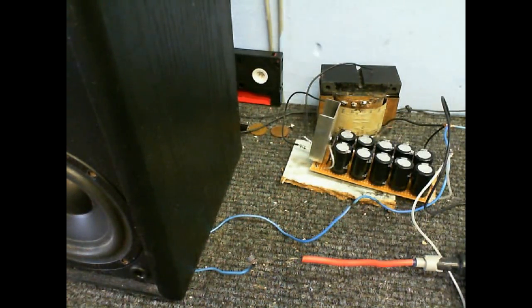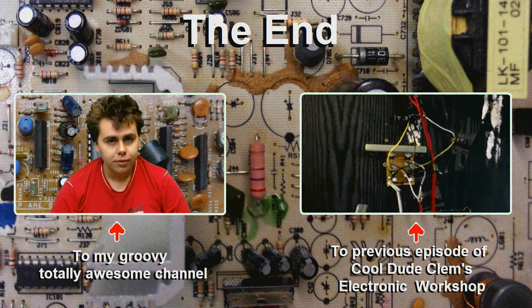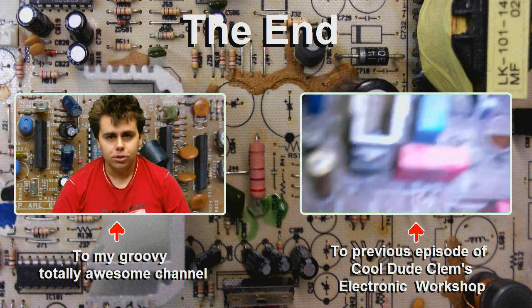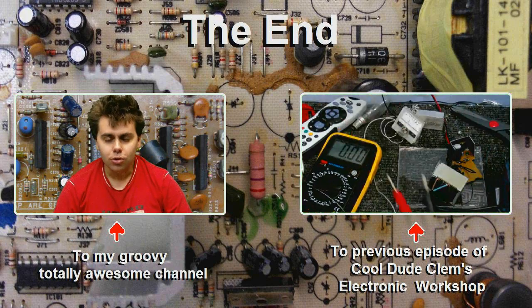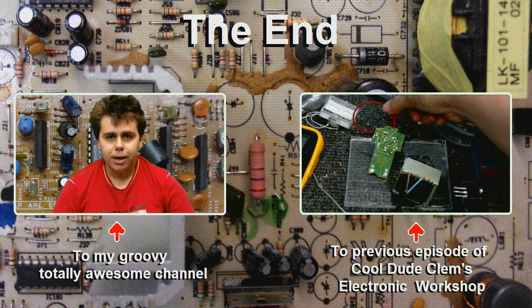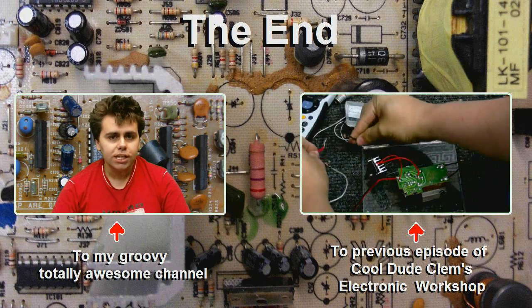This video has probably gone on for like a million hours now because I always take too long explaining things. That's it for now — so until next time, goodbye. That's it for this episode of Cool Dude Clem's Electronic Workshop. Remember, if you like these videos, feel free to subscribe. Tell your friends about Cool Dude Clem and his Electronic Workshop. If you want to see the previous episode, click on the box on the right, or click on me to visit my channel. I'll see you next time — well, I won't see you next time, but until next time, goodbye.